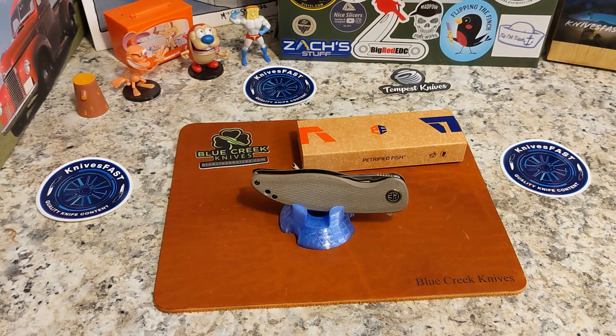There are two versions of this knife available on Blue Creek Knives. Don't forget if you use code KNIVES FAST at checkout you'll get 10% off. There's a black micarta version for $39.99, and then there is this khaki micarta, which is what you're seeing here.